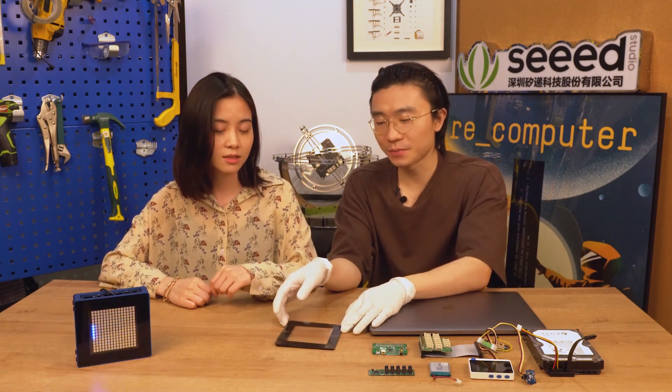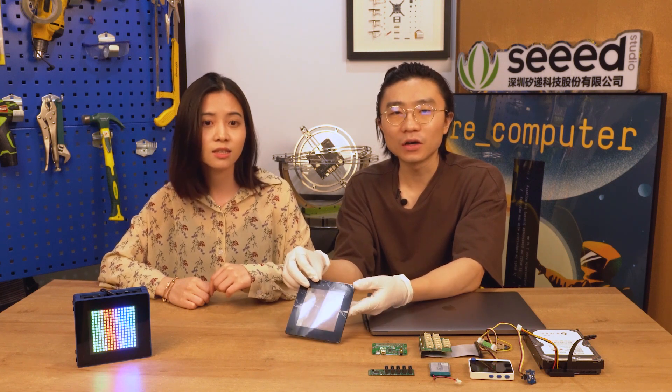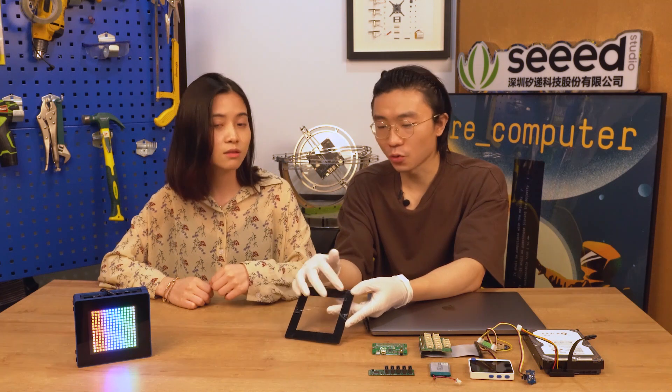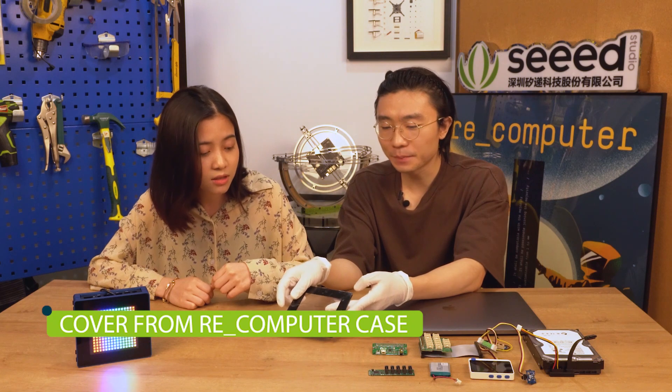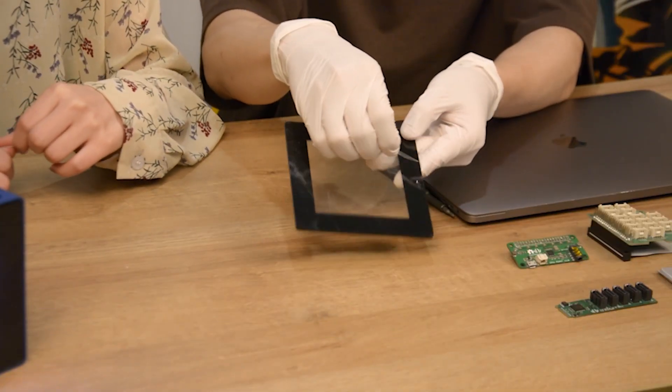The first one is about the reComputer case — this acrylic lid. What's wrong with it? Well, some customers asked why this surface looks so coarse. It does look a little bit rough. Yeah, but this is because of the protector — you can just rip it off.